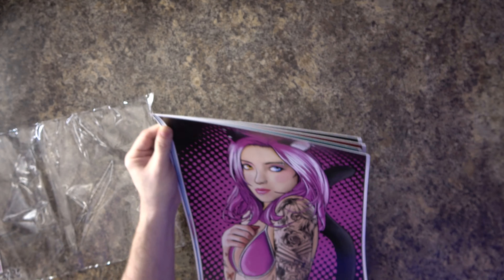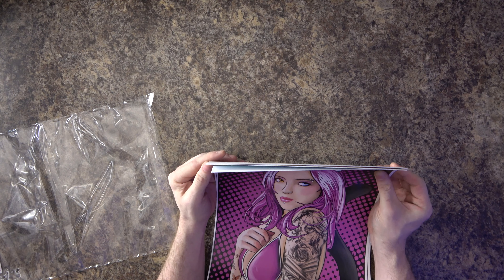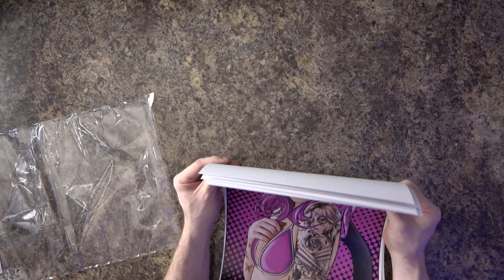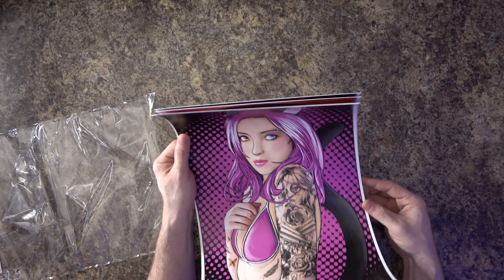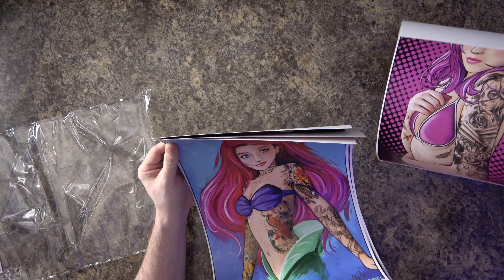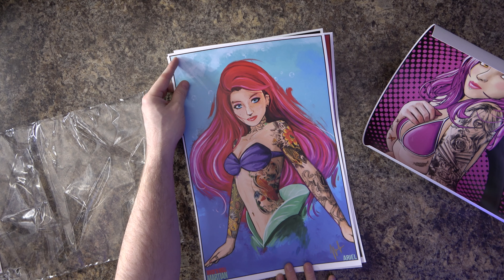I saw some new ones he posted, and these are actually signed. I don't think the other ones were signed, but when I did my previous unboxing video I said I really think he should sign them — it would make them feel exclusive and special. I even recommended numbering them, though that would limit how many he could sell.